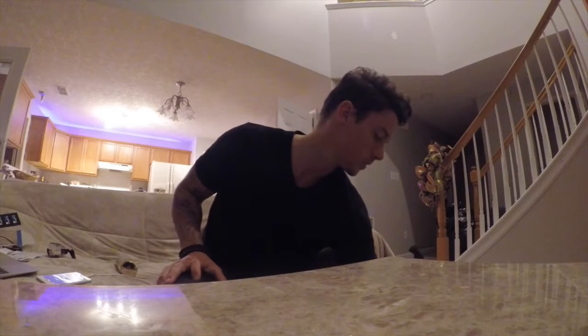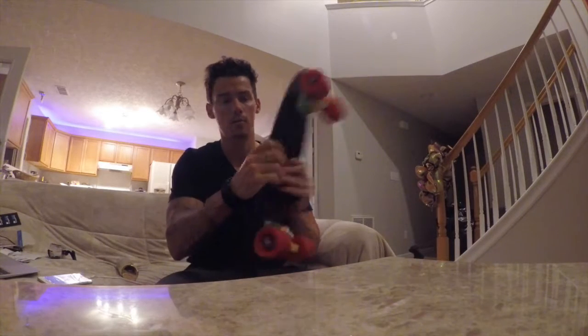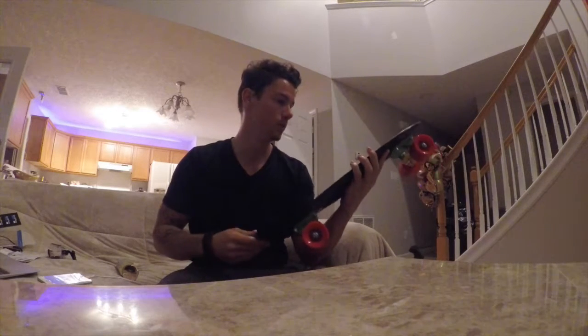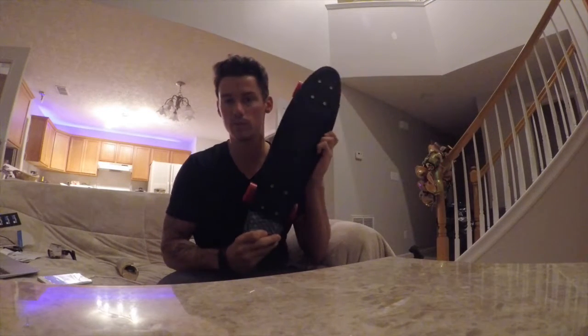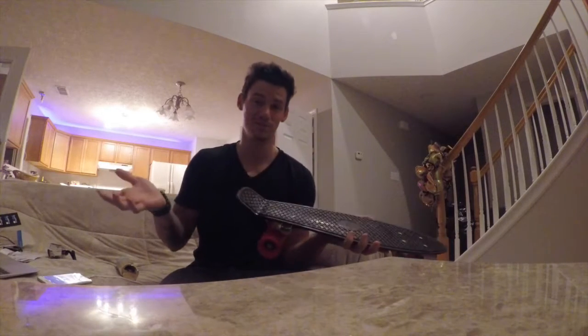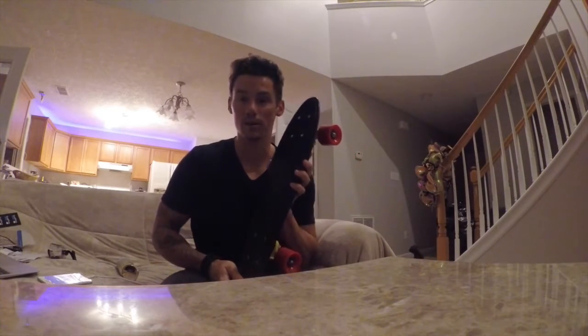Got a new penny board — brand new, right out the box. Been meaning to paint it for a while, just because black gets kind of bland. I really like the color black on just about everything, but sometimes you just got to customize it, make it your own. That way if somebody steals it, you know it's yours. There's not much they can really say. Time to paint it.